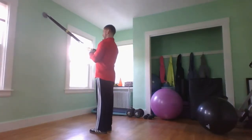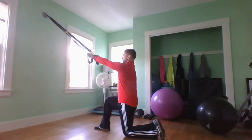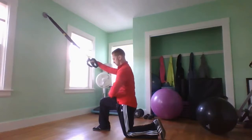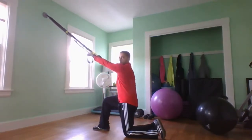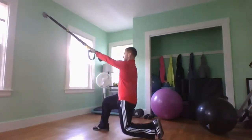In order to do a reverse lunge with your TRX straps, you're going to drop one knee back to the ground — touch that back knee to the ground — creating a 45-degree angle with this leg and another 45-degree angle with this leg. Use these straps to help you out and keep your front heel connected to the ground. It's all about pressing through that heel.